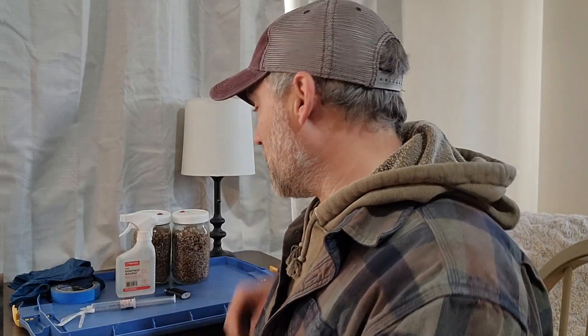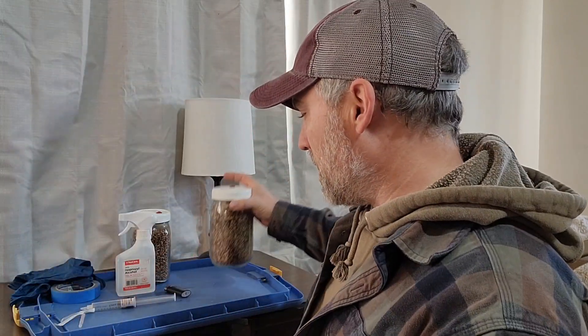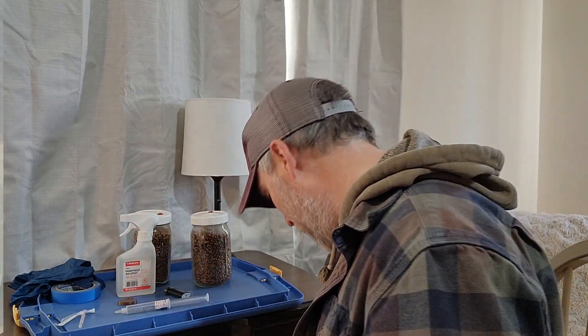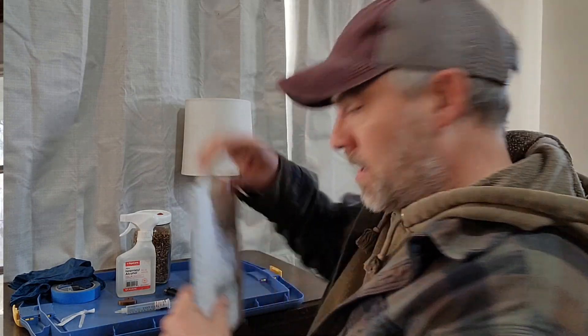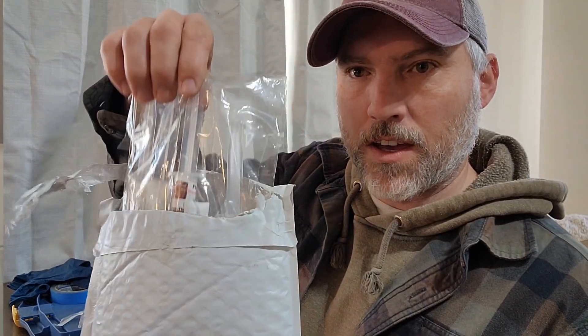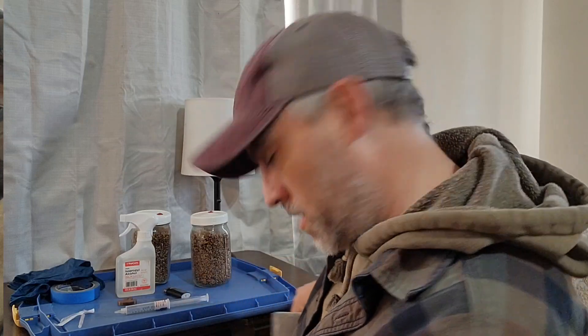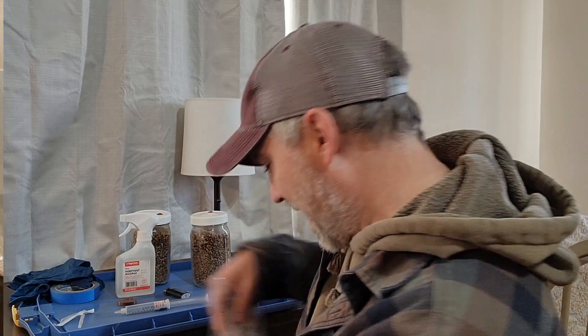Let's talk a little bit today about mushroom growing. I am growing some mushrooms here today — this is my setup. Whenever you're getting started growing mushrooms, you need a couple things. Just a little background: I moved over a year ago and I have not grown any mushrooms in a year. So this is me getting started back into the hobby.